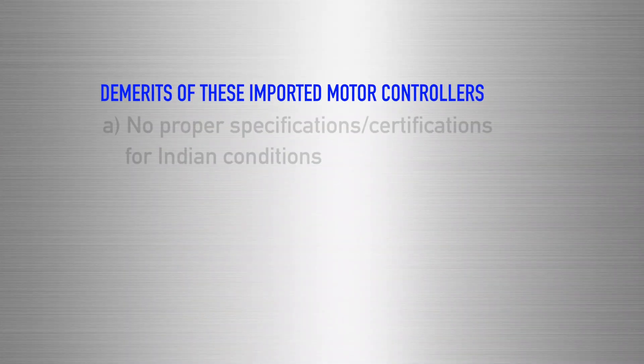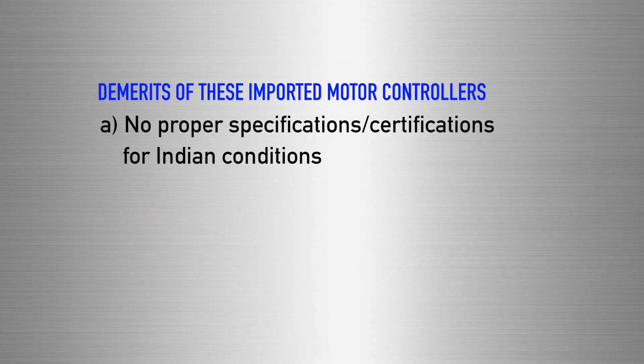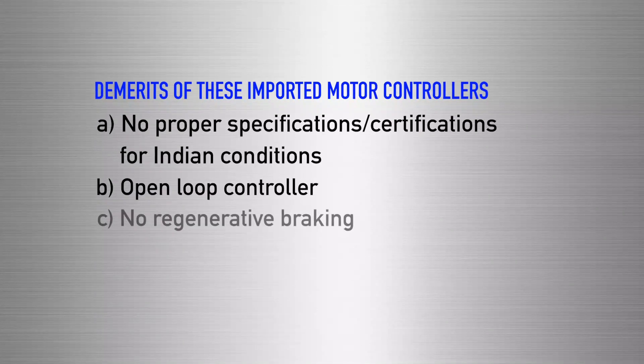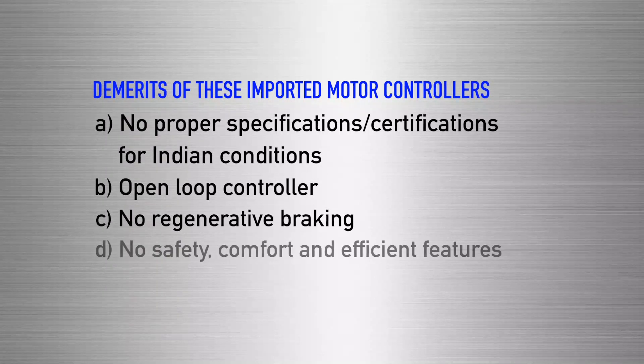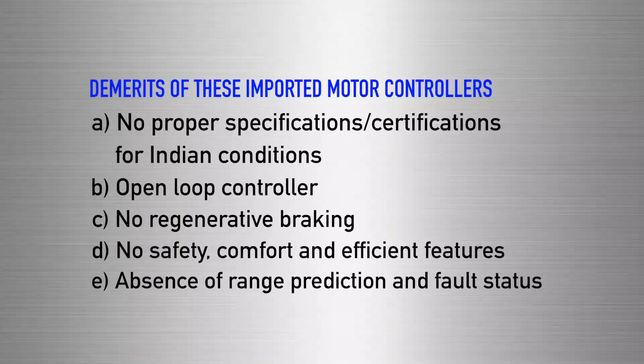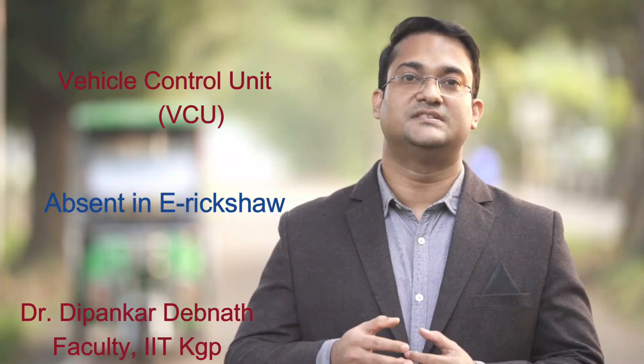So, what are the demerits of this imported controller? They lack proper specification and certification as per Indian requirement. They are mostly open-loop controllers. They lack regenerative braking. They lack safety, comfort, and efficient features. They lack e-range prediction and fault status monitoring. Now, some of these features are actually implemented using a vehicle control unit, which is absent in most of the present e-rickshaw controllers.